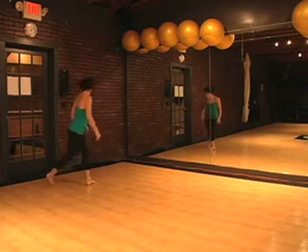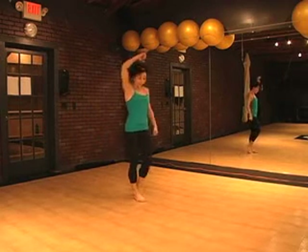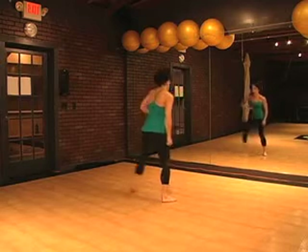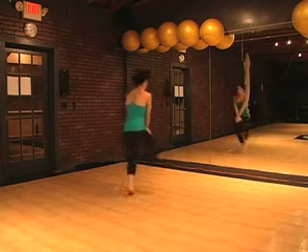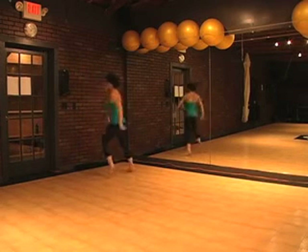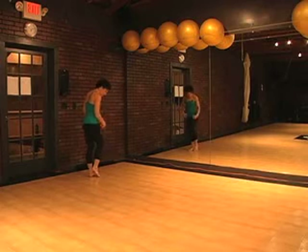Here we go. Five, six, seven, go. One, two, three, then five, six, seven, hold eight. One, two, three, four, five, six, seven, hold eight. One, two, three, four, and five, six, seven. One, two, three, five, six, seven — touch. You held on eight.